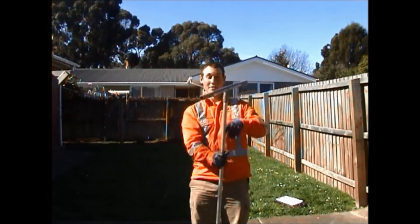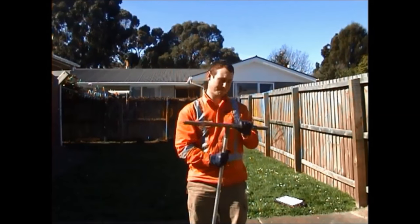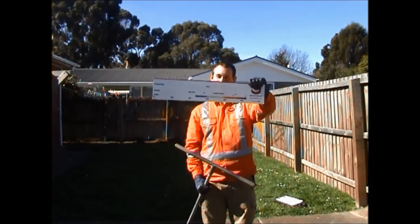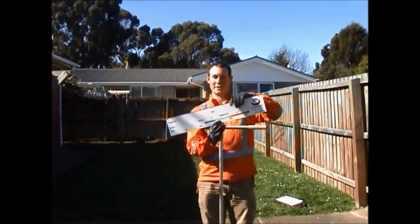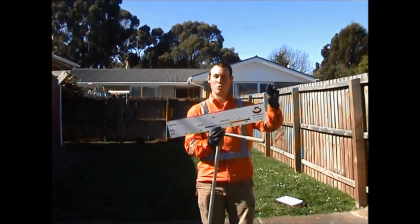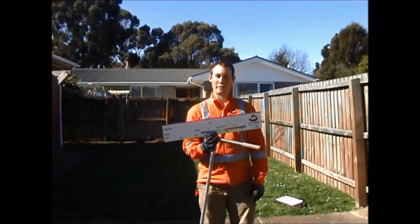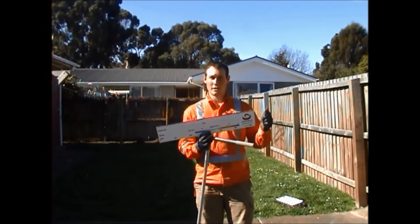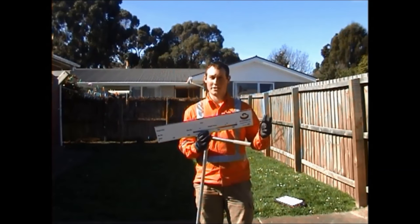This is the auger head. This is the handle. You also use a photo board — you write down the correct details in here, and you take a photo of this with the hand auger core. Some other things you might need are a camera for taking photos, some water, and New Zealand Geotechnical Society guidelines for how to log soil.